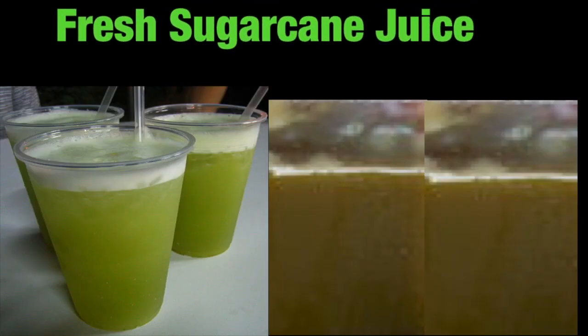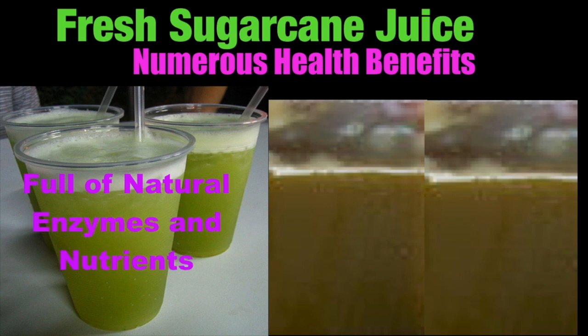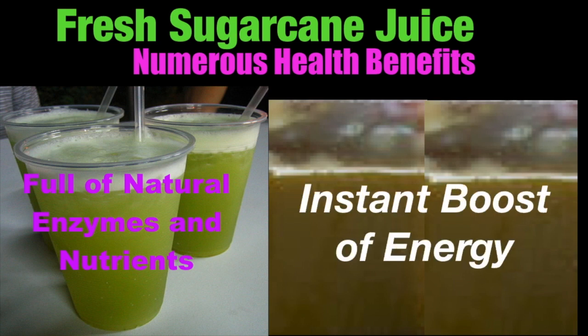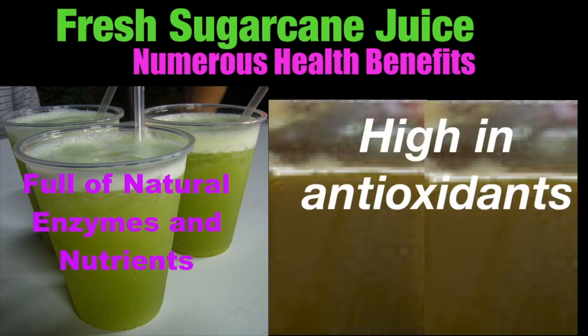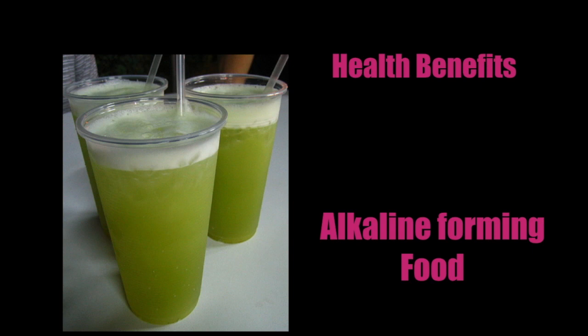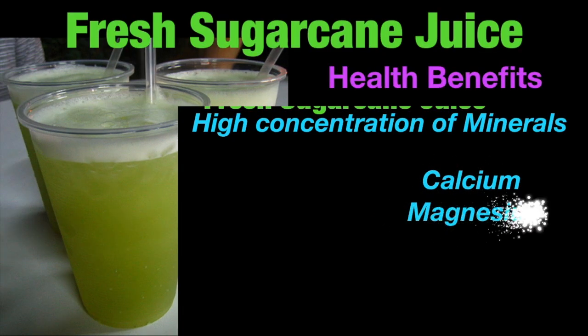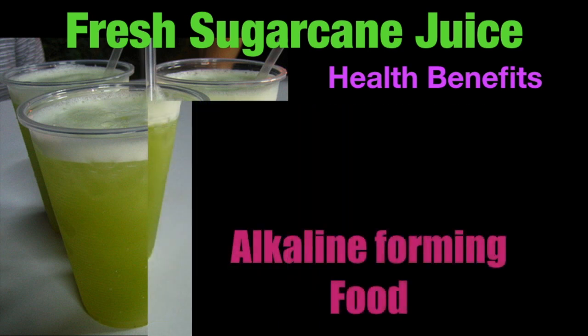Fresh pressed sugarcane juice has numerous health benefits as it is full of natural enzymes and nutrients. Sugarcane juice not only rehydrates the body but also gives the body an instant boost of energy. The high antioxidant levels in sugarcane juice help fight against infections and boost the immune system. Another wonderful health benefit is that it is considered an alkaline-forming food because of its high concentration of minerals. Diseases like cancer cannot survive in an alkaline environment, and studies show it is effective in fighting against cancer.